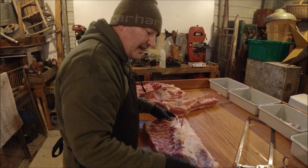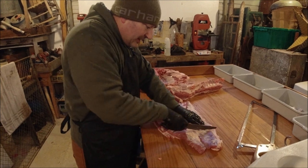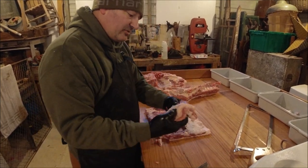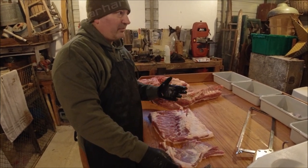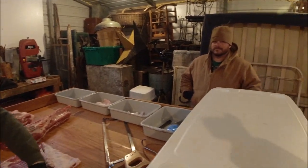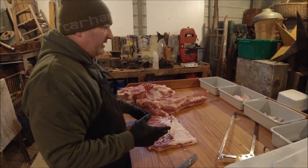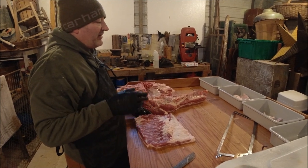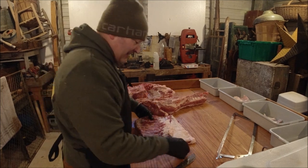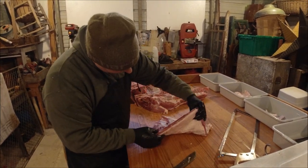I'm going to square it up a bit — the only reason is so it fits in my little meat tubs better. Pieces like this right here, that's going to be my side meat, or some people call it midlands. I'll salt that down for about a week, just pack it in salt, then take it out, vacuum seal it, throw it in the freezer. We pull it out, slice it like bacon, and use it in beans and stuff like that. Look at that lean — that's going to be good bacon.